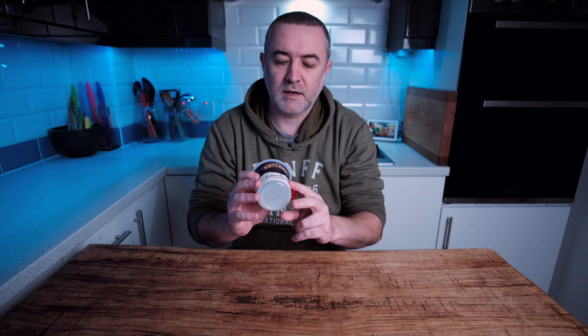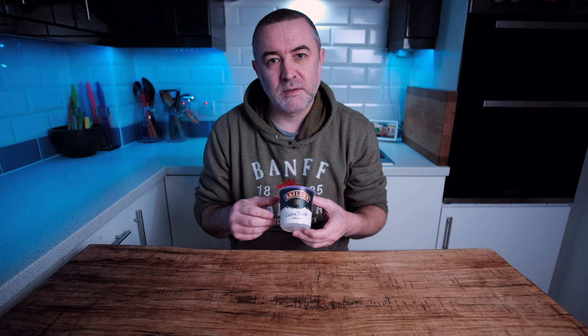At Christmas time I bought some of this from the supermarket. They had a pouring version and the extra thick version. It was on offer as Christmas was done and they were trying to clear the shelves, so I thought I'd pick some up and make some Bailey's ice cream with it.